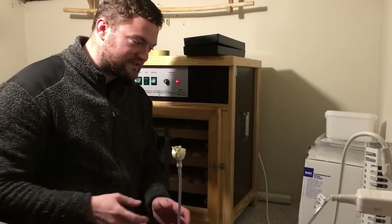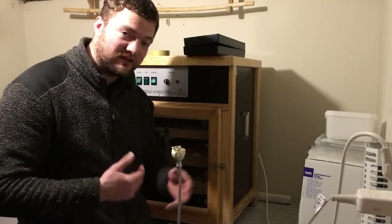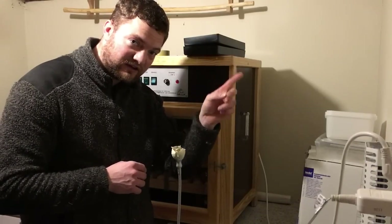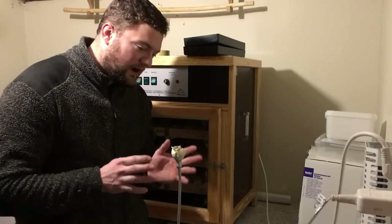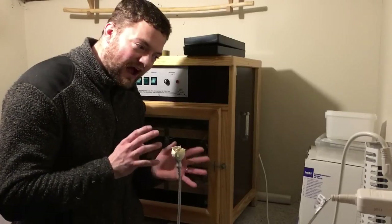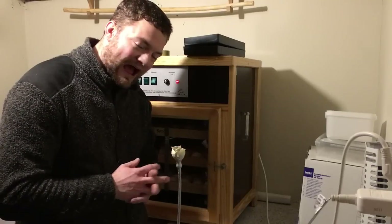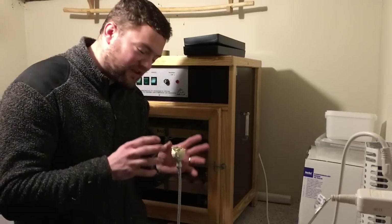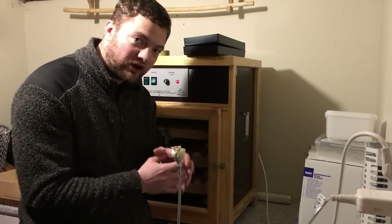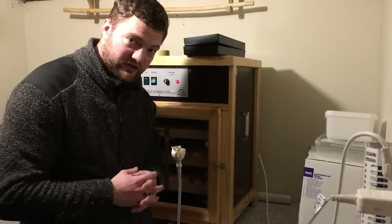It has been six days since we put them in the machine. If you are new to the channel, check out the video where I put the eggs in the hatching machine. Six days is about the earliest you can go with a somewhat accurate result. If you have darker eggs — some breeds have chocolate brown dark eggs — you need to wait longer. The brighter the egg, the earlier you can see.